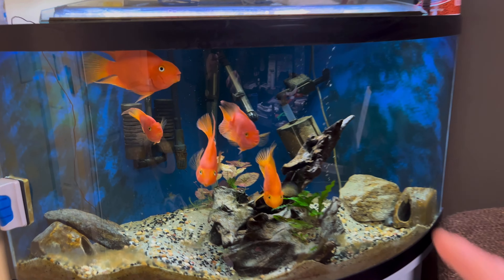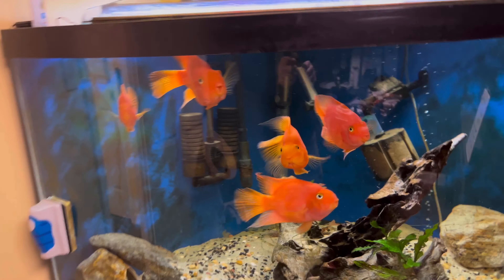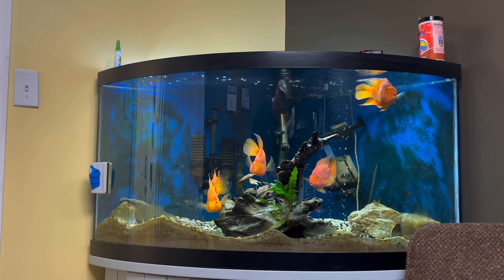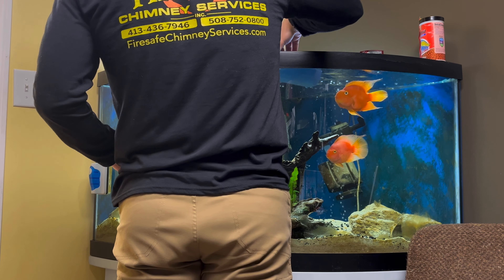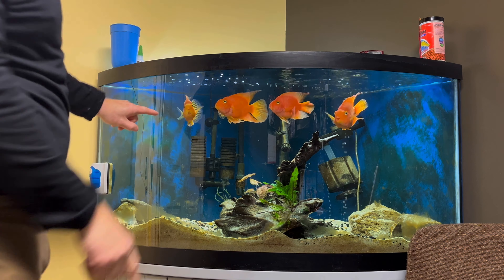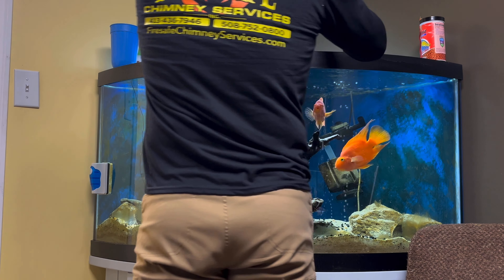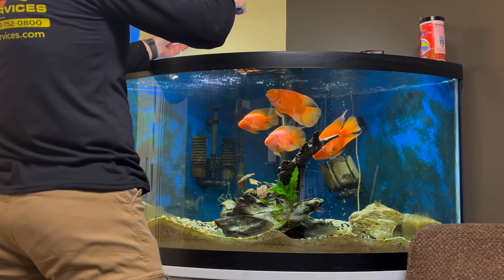First things first, I'm going to try to catch him, which I'm hoping I can do without draining out all the water here, but we'll see how it goes. Luckily he's pretty brave - you can see he's right there. He's pretty brave, so we'll see what happens once the net goes in. Hopefully it's easy peasy. Yep, it was in fact easy peasy.